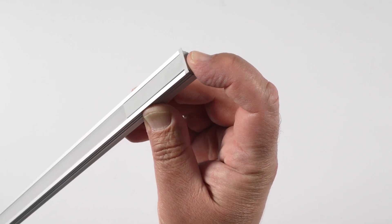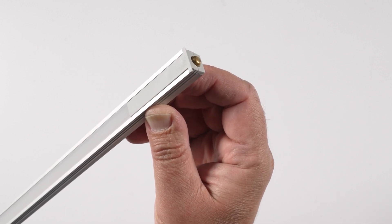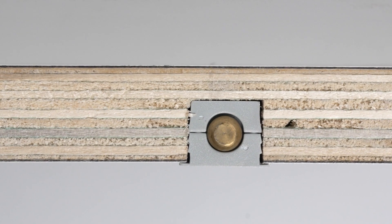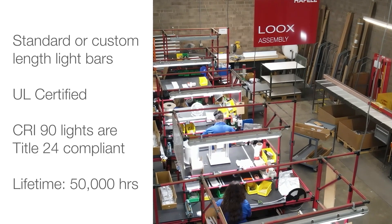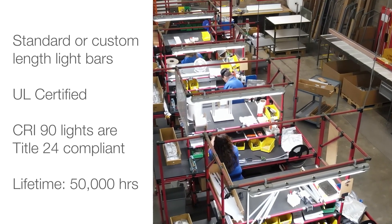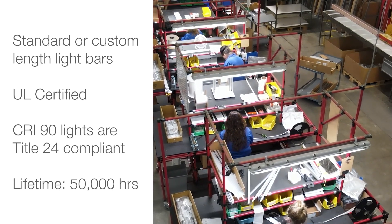The adjustable shelf light bars are built with spring-loaded contact assemblies that transfer the current from the bus bars to the light bar, which is routed into the underside of the shelf. You can order standard or custom length light bars. Custom length light bars ship within 10 days from when the order is received.